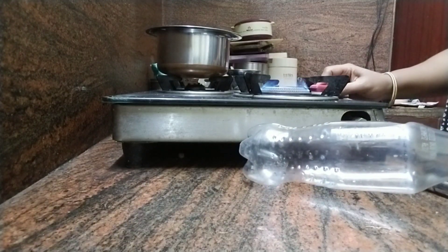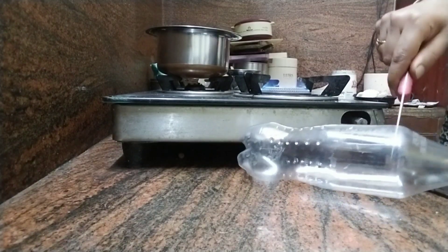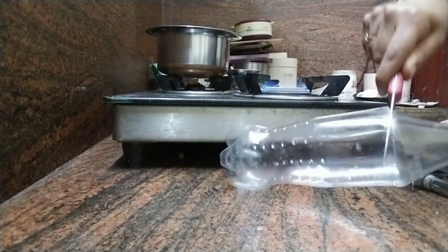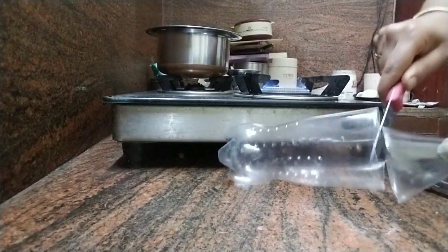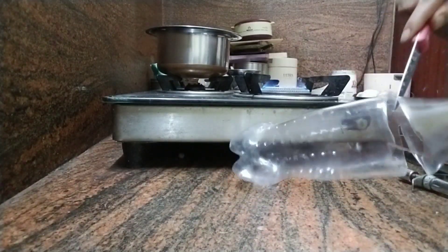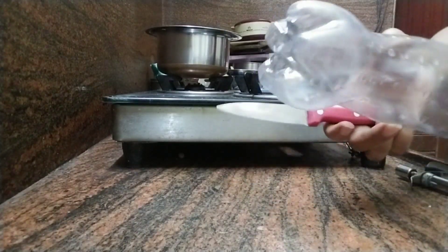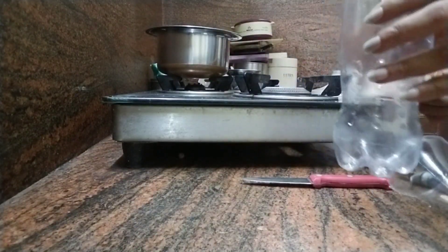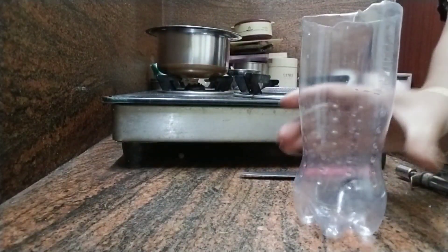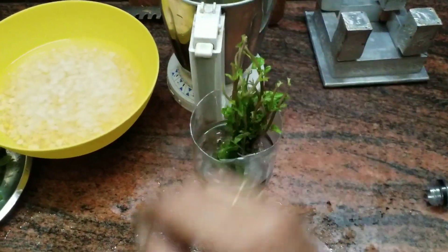So, I will talk to you about a small bottle. I will use a jar and put a bottle in a small bowl. Now you can use a small bowl. This bottle is a small bowl. Let's put the water in the bottle.